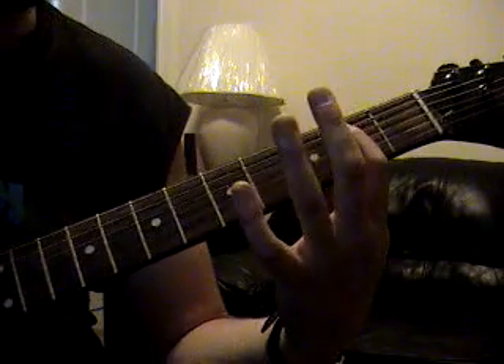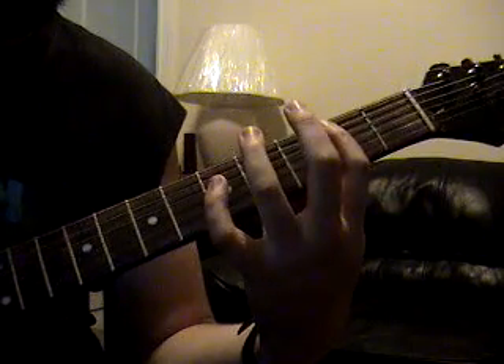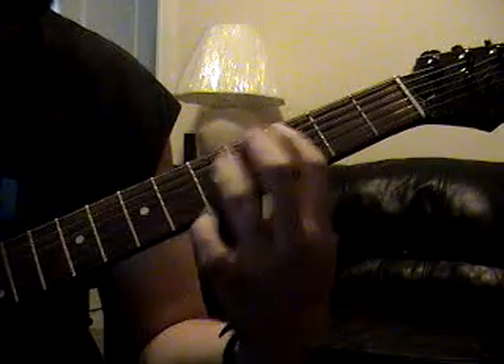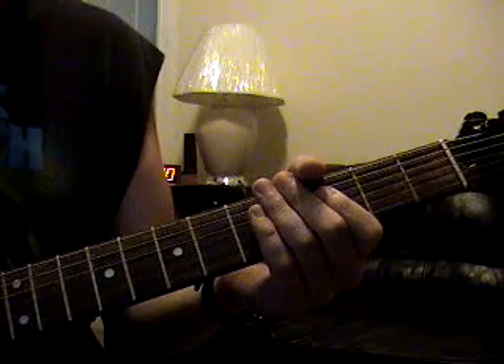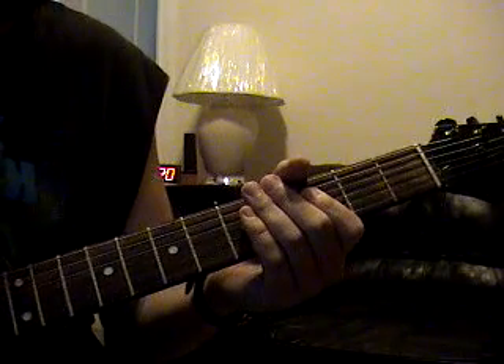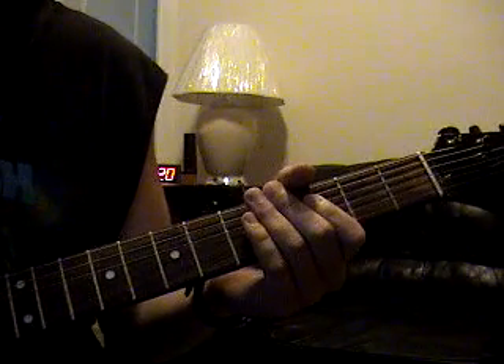Go back to the 2nd fret, 5th string. And then it just goes back into all those other riffs. You're going to want to start out slow. Like I said, it's like 195 beats per minute, so just start out slow. Comfortably build your way up, and it'll be under your hands soon enough. I hope you learned something from this.